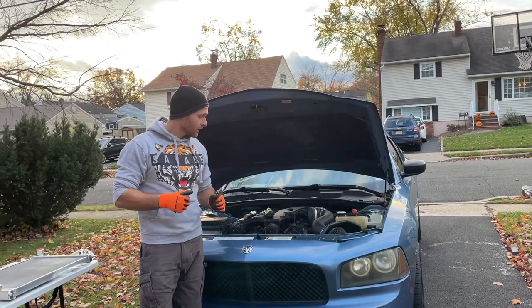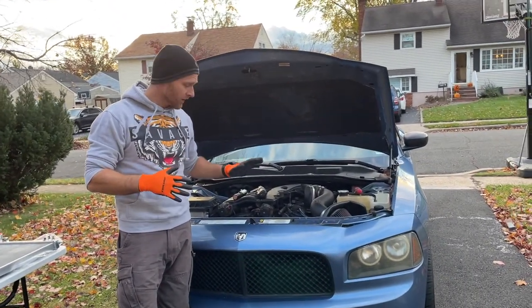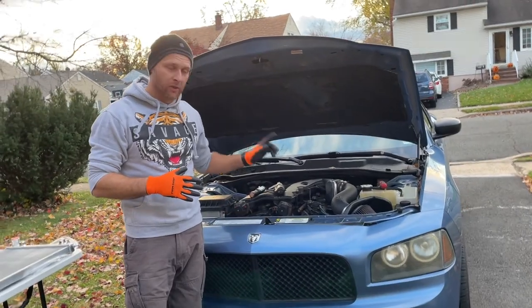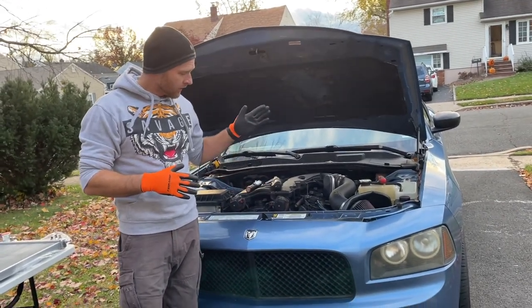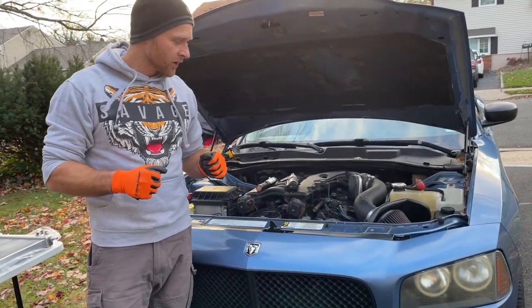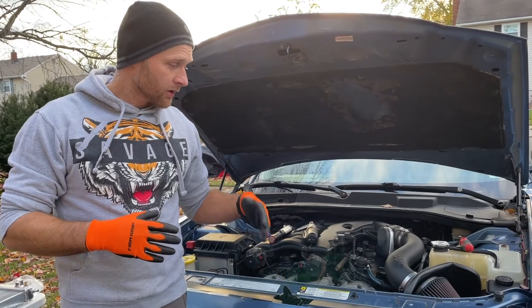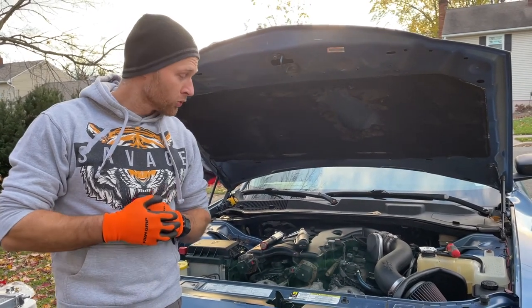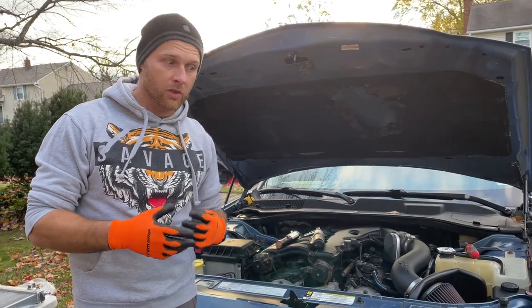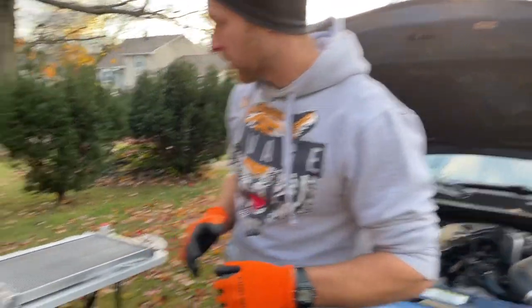Hey guys, welcome back. This is part two of our cooling system repair on my Dodge Charger. I was ready to replace the thermostat but now I also have to replace my leaky radiator, so that's what I'm going to show you in this video. This is a 2007 Dodge Charger; this will work on 2006 to 2010 models and probably similar to other Chargers as well. I already have all the parts, so let me show you what you're going to need.